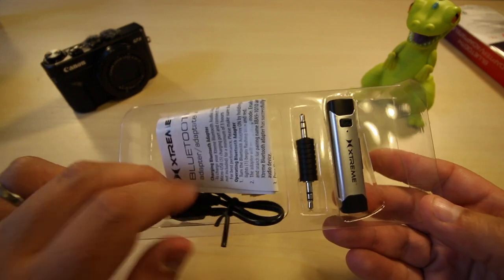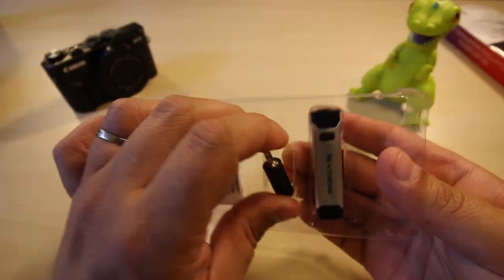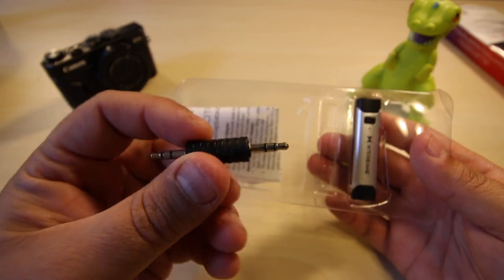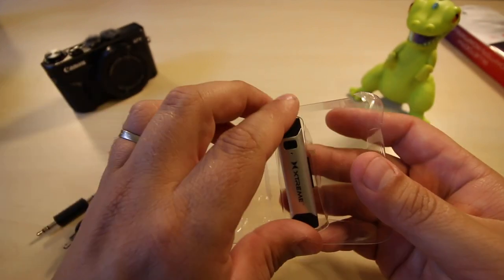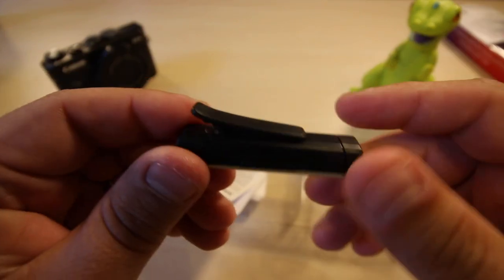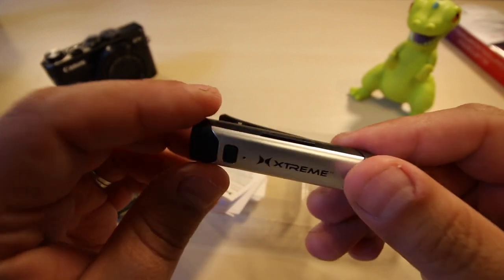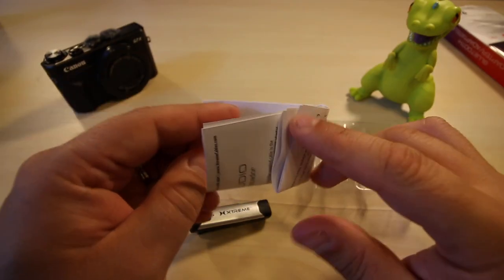Alright, sliding this out of the box — we have the USB charging cable, though you'll have to find your own wall adapter. It comes with an auxiliary cable, so I guess this will make anything a Bluetooth device. We already reviewed the TaoTronics. This is the device itself — it's got a little clip so you can clip it onto your waistband, your shirt, or wherever you need. It's lightweight.